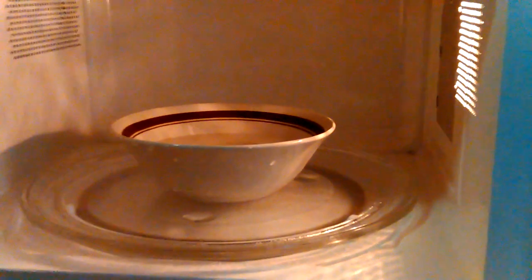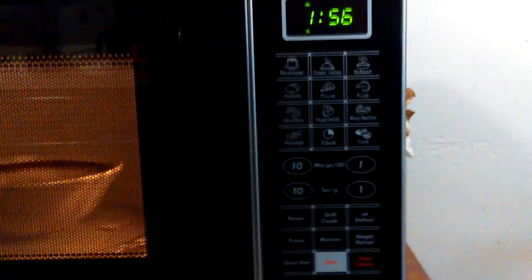I put a bowl of water in there. It's cool water, it hasn't been run yet. It's actually not hard to set the time — a minute, two minutes. Power level starts already on 100, so I hit start. At first it's quiet.